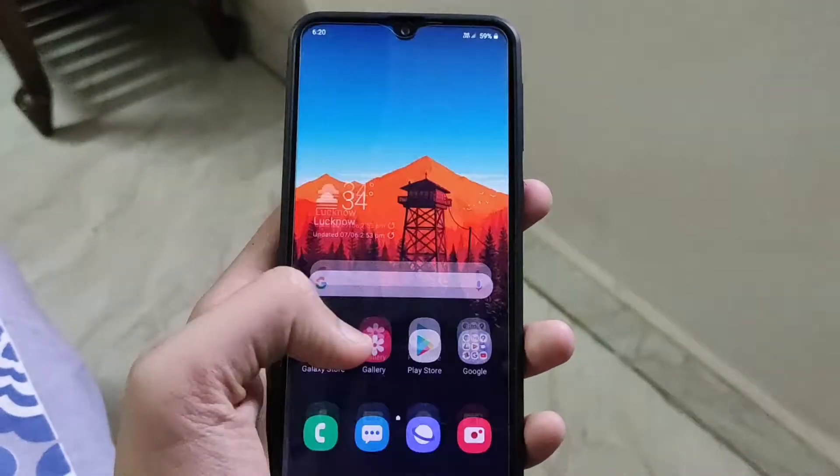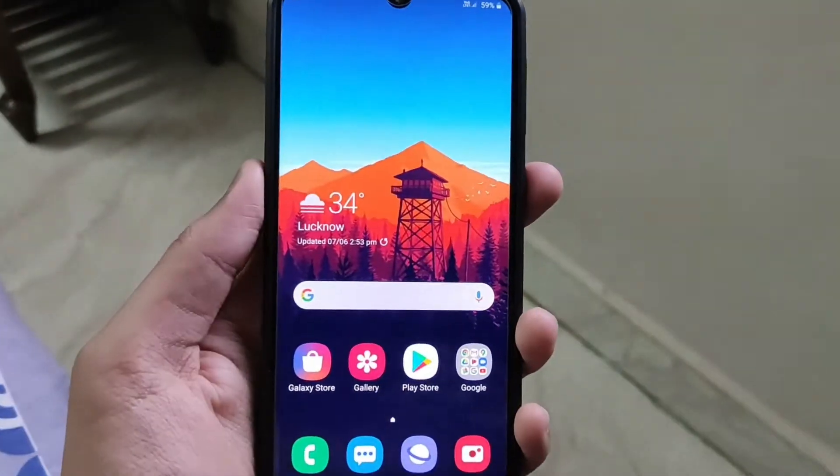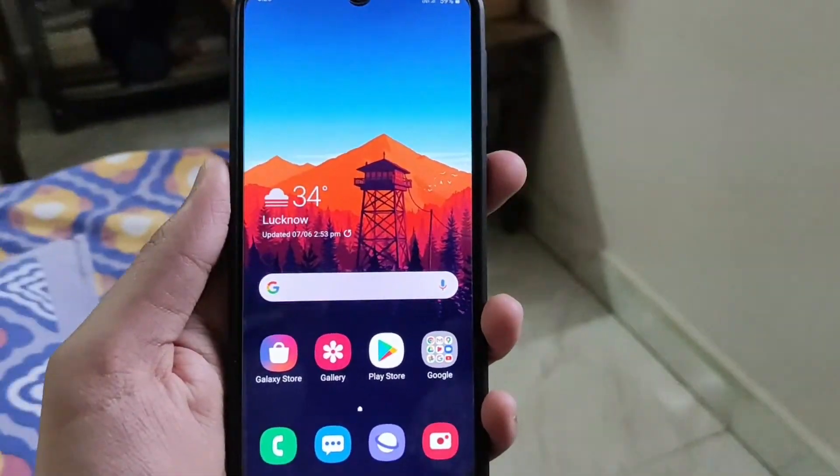What is up guys, my name is Tala, you're watching GadgetSphere. Today I'm gonna tell you the top 5 best tips and tricks for the Samsung Galaxy M21 that will work on any Samsung device running One UI 2.0 or 2.1.